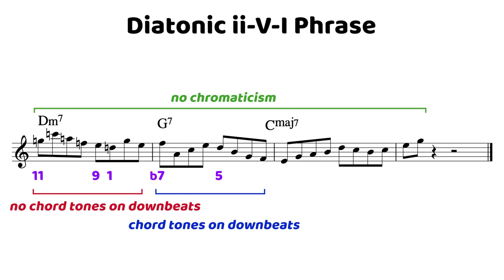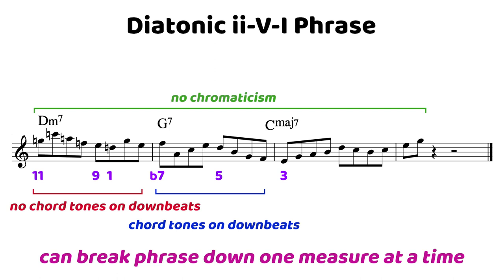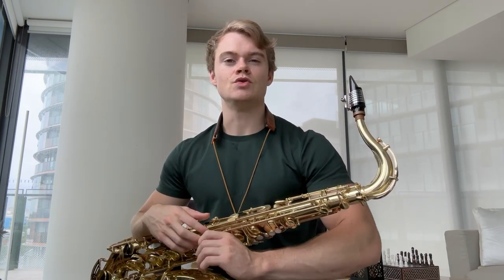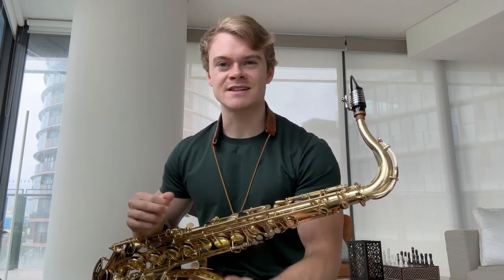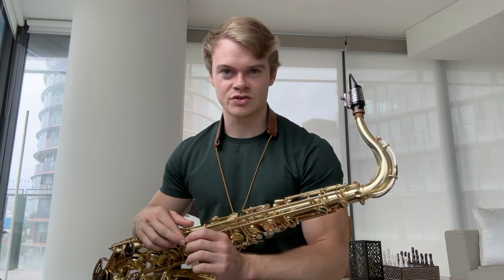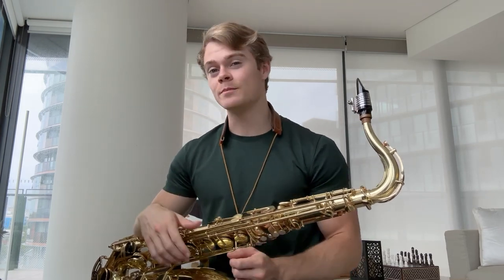After the 5 chord, we resolve downwards by step nicely to the 3rd of the 1 chord, and then the phrase rings out from there. Because we don't have as many chord tones landing on downbeats as anchors, you can also just break this phrase down measure by measure, or even into two beats at a time, transpose those, and then put the whole phrase back together up a half step, up a whole step, into whatever key you're transposing it into. The great thing about phrase work is you can practice whatever kind of phrase you want — if the major 2-5-1 phrases are getting easy, throw in a minor 2-5-1 for harder transposition challenges.